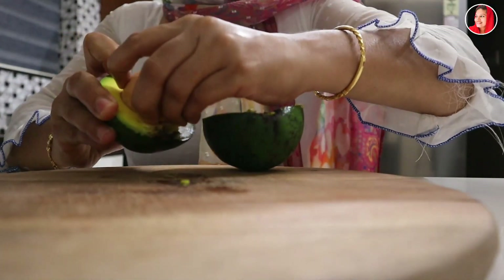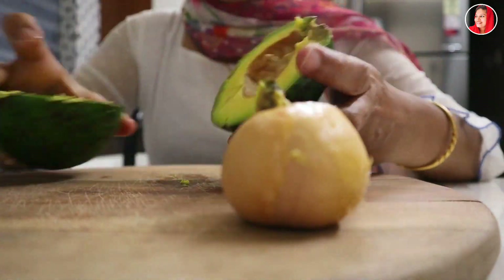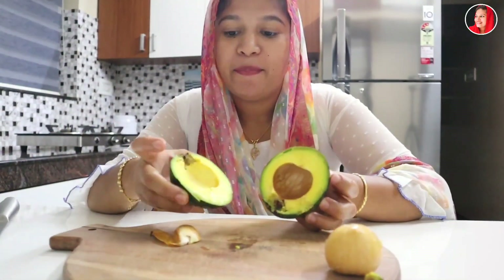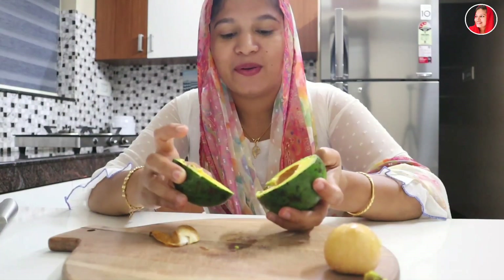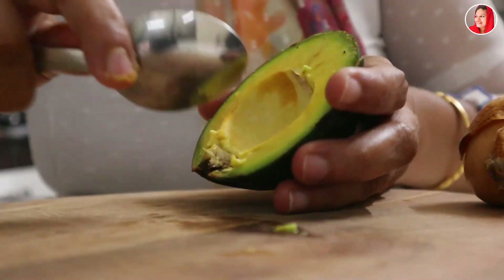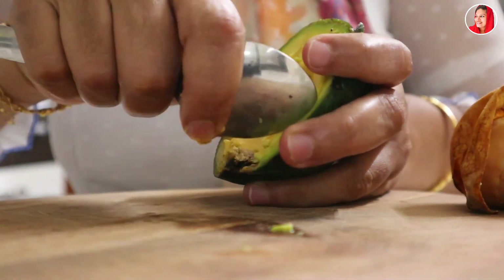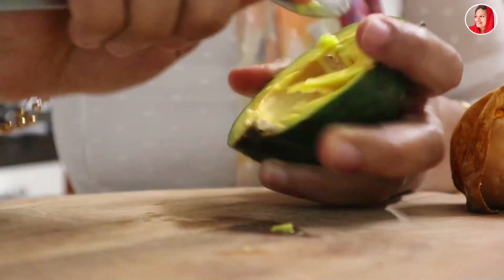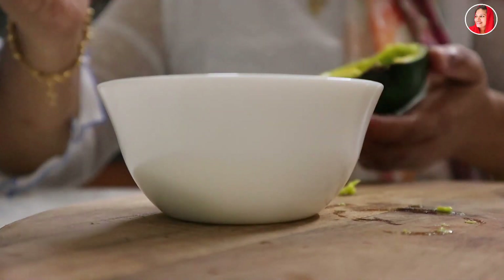Let's add the seed. Let's put the seed in the pot. Then we put the pulp in the pot. Then we put the paste in the pot.